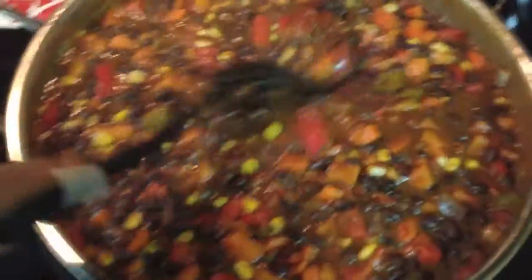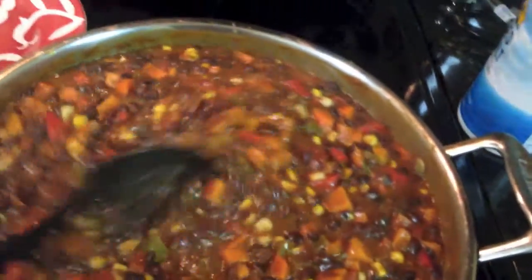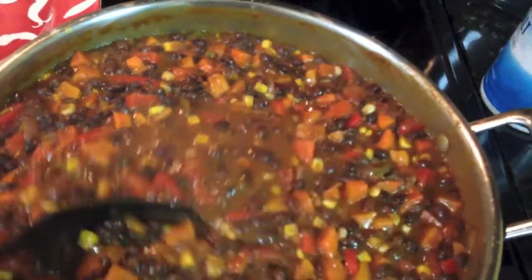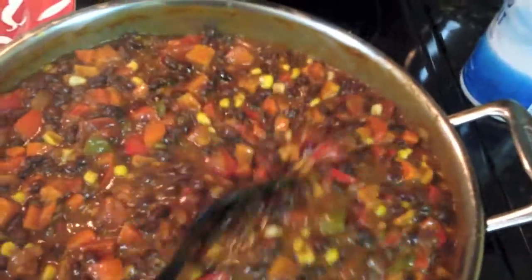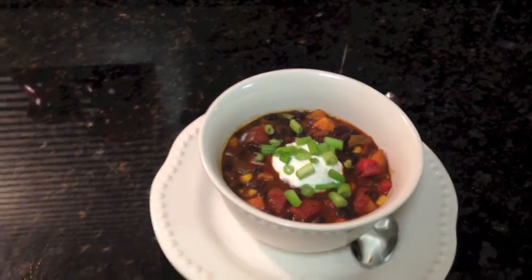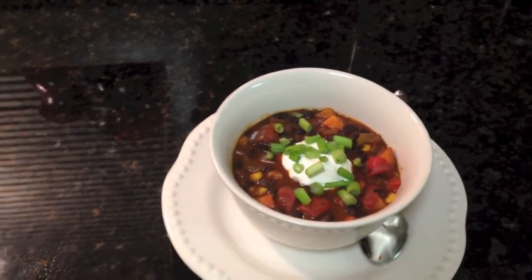Now we've added our A1, we have all of our wonderful vegetables in there, we added a can of diced tomatoes, and then we added about five cans of low sodium black beans. We're going to go ahead and let that marry and sit for about 15 minutes. And there we have it guys — my spicy vegetarian chili.